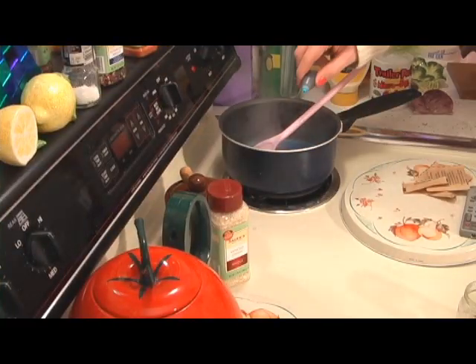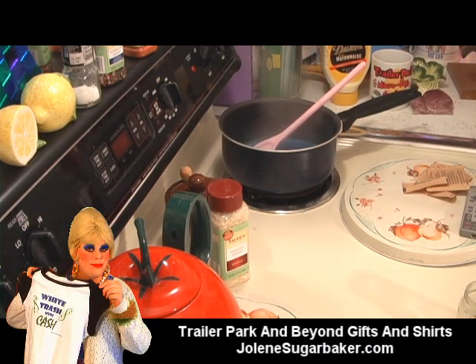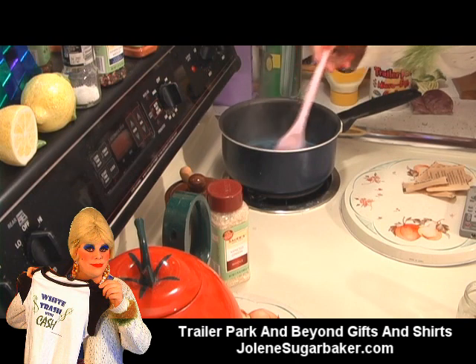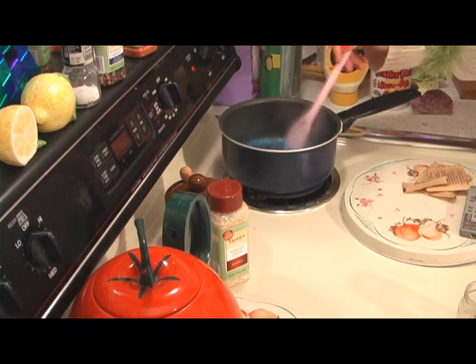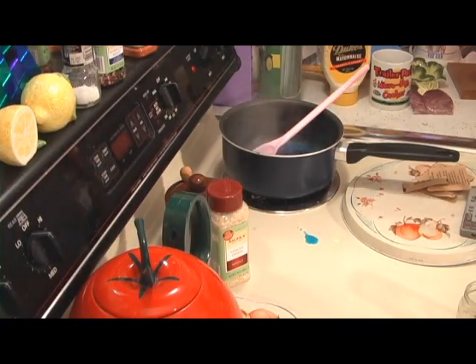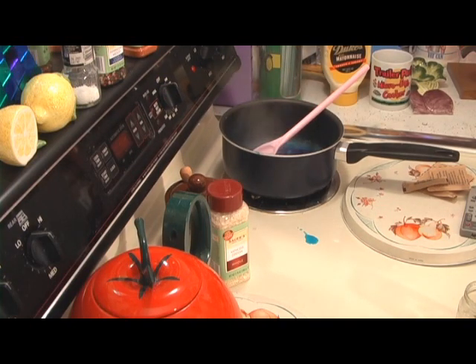Today I'm using neon blue. You can use any color that you like and you can match it to the scent — blue for ocean or pink for bubble gum, whichever works. Now I'm going to add about a tablespoon of regular table salt in there. That keeps mold from growing on your air freshener.